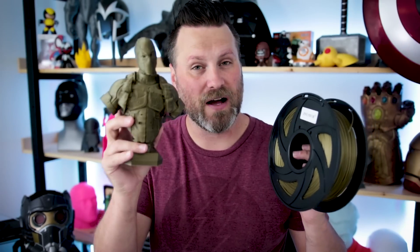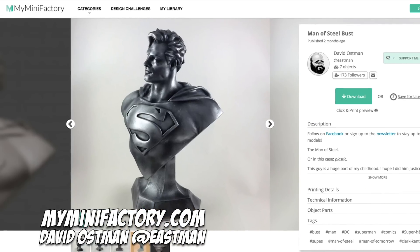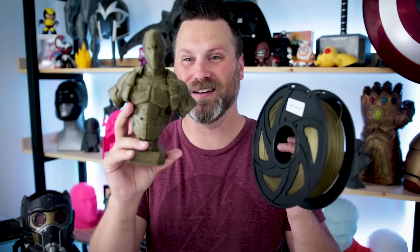I should mention all of the files that I'm printing with for this video are from David Oseman, and they're found over on MyMiniFactory. I'll have links down below to each one of these. They are absolutely wonderful files for you to print with, and I definitely recommend you print some.